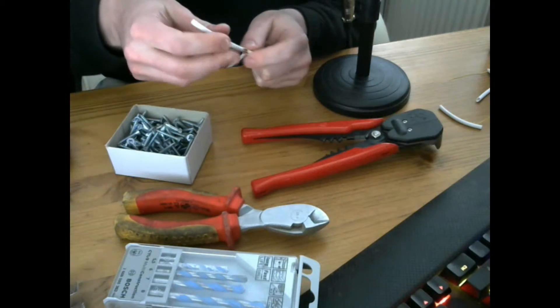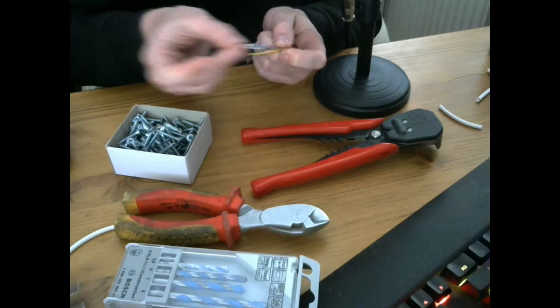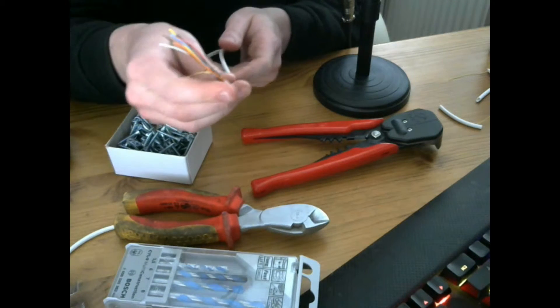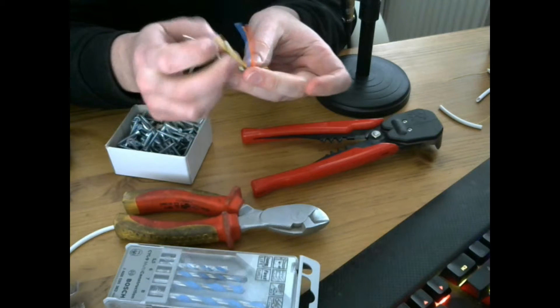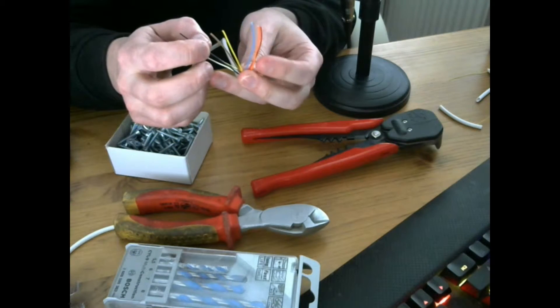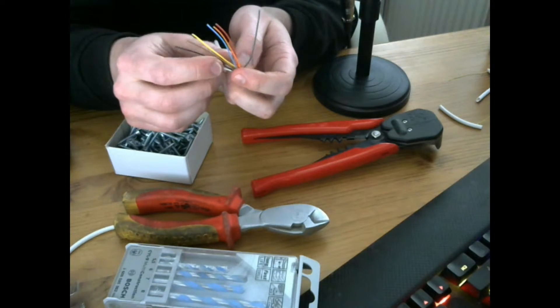The cable that we generally use is 8-core, which means you have 8 different cores inside. You can use 6-core, but with a 6-core you will only have 6 cores — you will not have the orange and brown. You will just have the standard colours which are white, black, green, blue, red, and yellow.